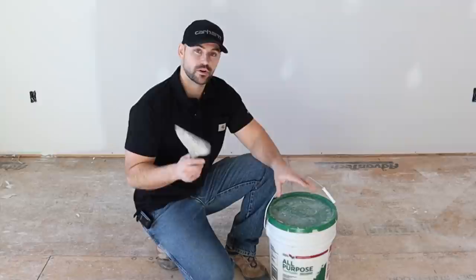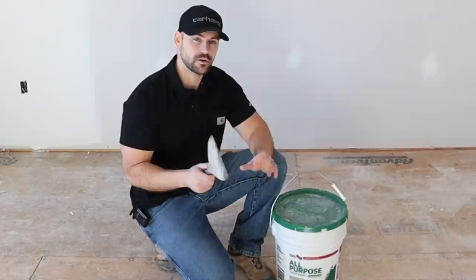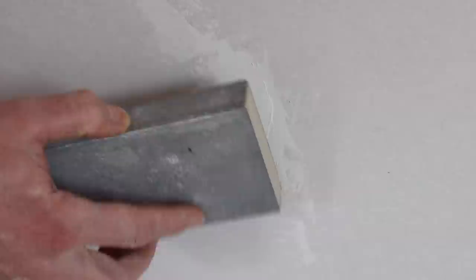Now I've got drywall mud here and I'm going to inspect the walls to make sure all the drywall is totally finished and free of any defects. Whenever you run into a nail in the wall that was used to hang pictures, go ahead and remove it — just take a hammer and pull it out. Then take a little bit of drywall mud and push it into that hole. Let it dry for about 24 hours, then sand it smooth with a sanding block until it matches the rest of the wall.